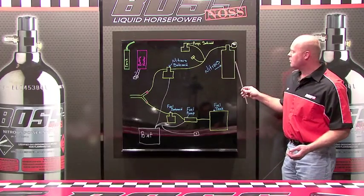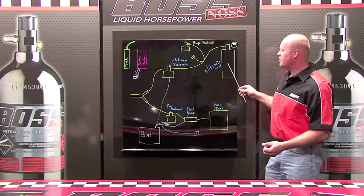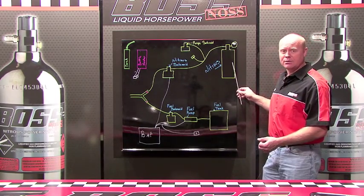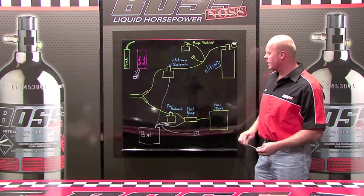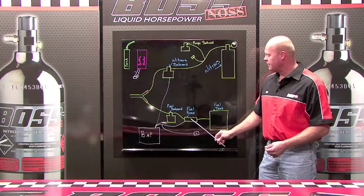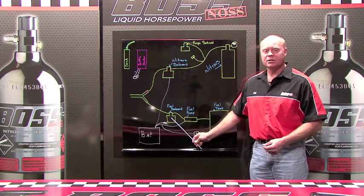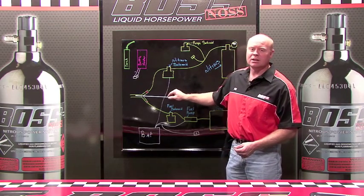Let's start off by naming the components on this diagram. Right here you have a nitrous bottle, you have a solenoid, then you have a fuel vessel, you have a fuel pump, you have another solenoid, and then right here you have a nozzle.